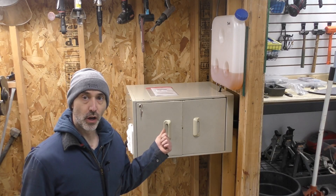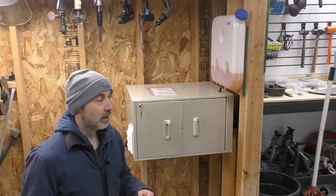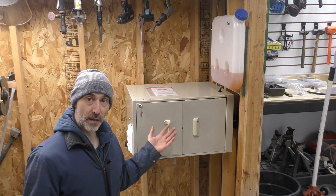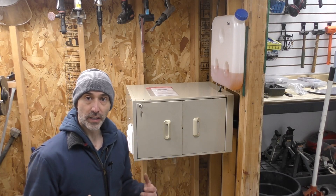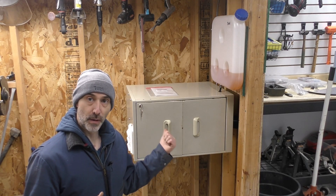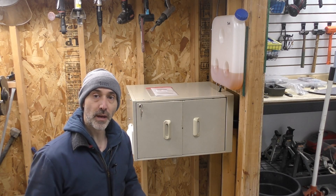Hey everybody, last week I put out a video on how I built this little garage mini furnace out of a Chinese diesel heater, and I got a lot of views and comments on that. None of the comments were really bad, but there were a few corrections and a lot of good suggestions to improve the efficiency or safety of the unit. So I thought I'd make some of these improvements and show you the best way to install these. Stay tuned to see the six user corrections and suggestions that you guys made.